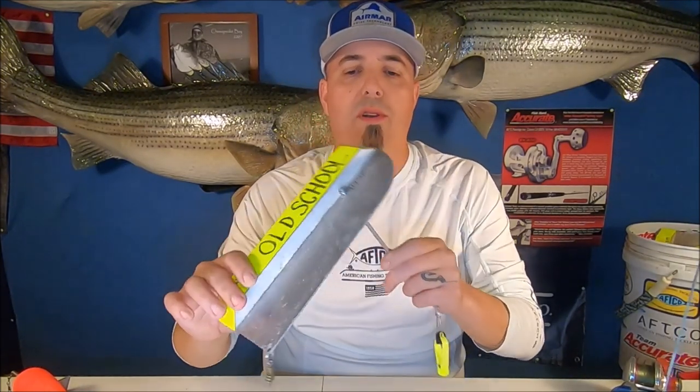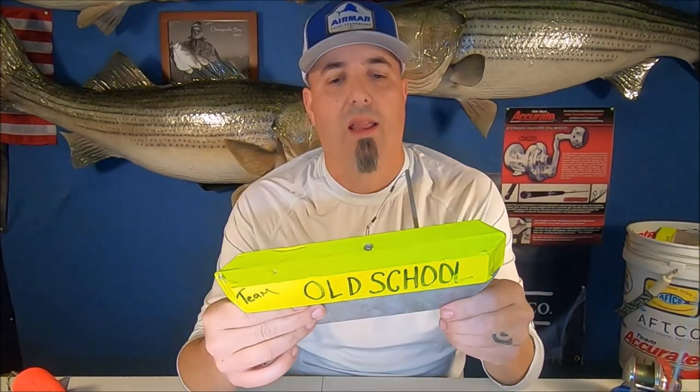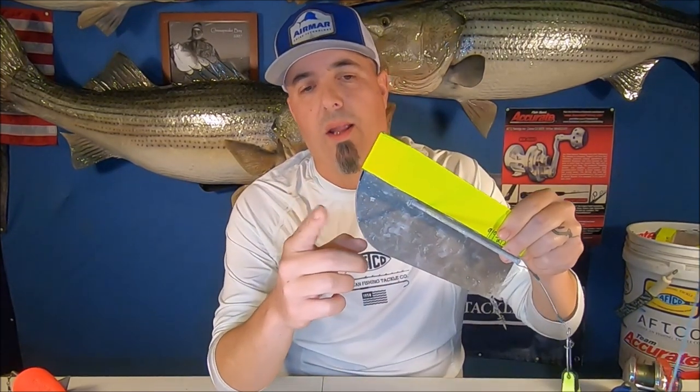I usually have at least eight planer boards on my boat. These are inline planer boards — I'm not held up on one brand or another, I've used a lot of different brands. I do like an aluminum board; they are a lot lighter. These boards here are Zach Royce signature boards. I like that they have a lobe cut out in the front — for years I used one that was square on both ends, but the lobe means it jumps over pine needles and leaves that might be floating on the water.